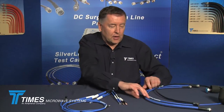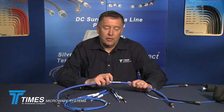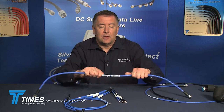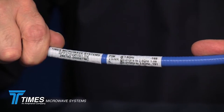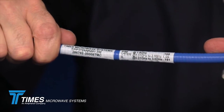One thing I'd really like to point out is that every low-PIM cable we make has the actual electrical data for that specific assembly placed on the cable itself: the passive intermod value — that's the worst-case dynamic PIM value — the VSWR, and the insertion loss for that specific cable assembly. There's also a serial number on there that can be traced back to our website, making it a standalone, tested, traceable component.